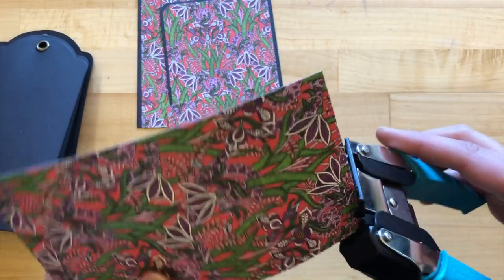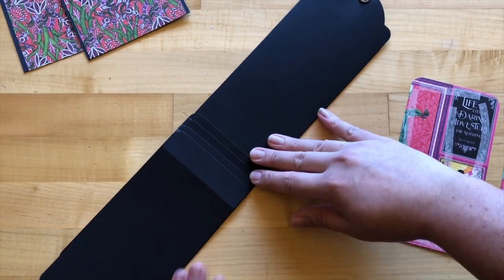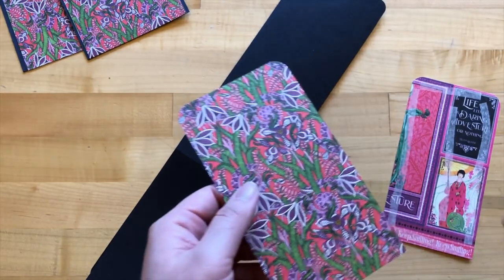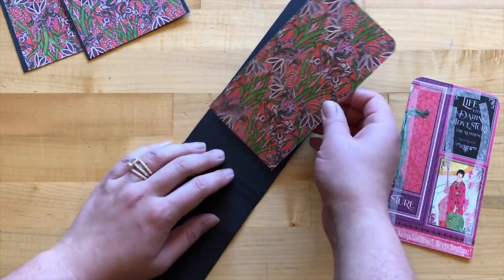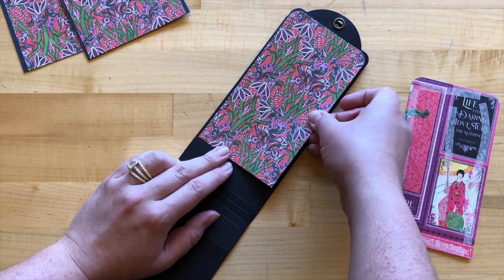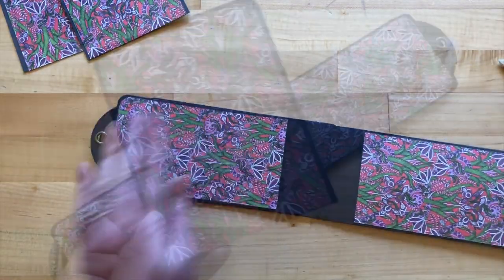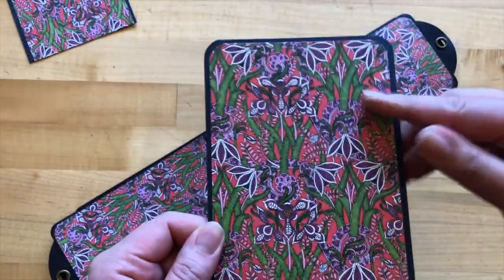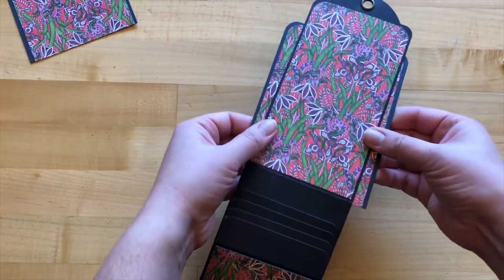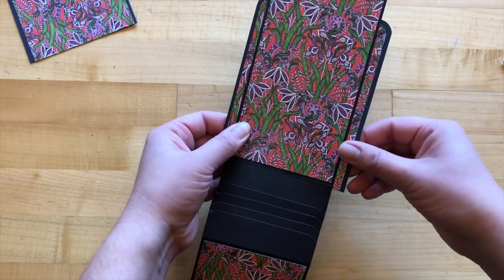We are going to flatten out our tag album so we have tags one and eight on either side, then adding adhesive to the back side of all our large tags and adhering this down just right in the center. Step twelve: we're going to be gluing one piece just behind tag one and the other one behind tag eight, so it will be flush with the bottom and just peeking out evenly on either side.